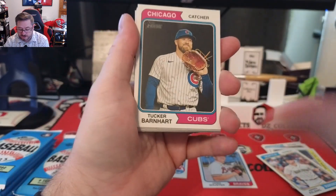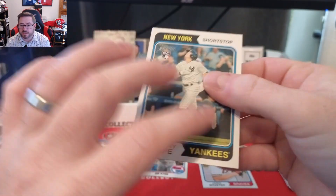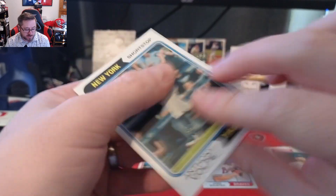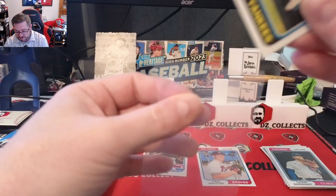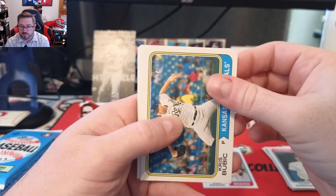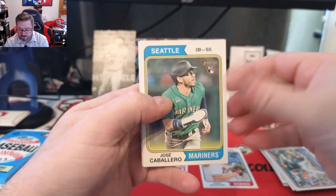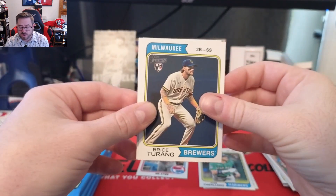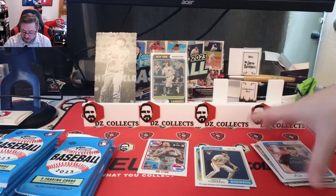Second pack: Tucker Barnhart and Anthony Volpe rookie for the Yankees. That's the base, but if you get an image variation it will say right there on the bottom above the Topps logo. Anthony Volpe numbered to 599 — I'm a Yankee fan so we love that, obviously one of the better rookies you can get. Also Chris Bubic, Jeff Lindgren, Brent Headrick, Jose Caballero rookie for Seattle, Bryce Turang rookie for Milwaukee, Sean Manaea, and AJ Puk for the Marlins.